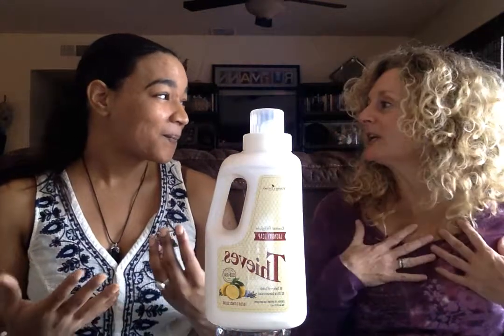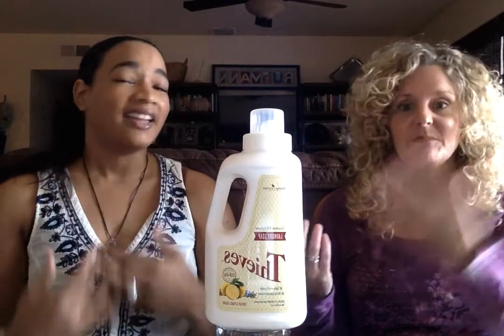My clothes just feel so soft and they have that lemony scent to them. Just knowing that it doesn't have any chemicals, doesn't have anything bad in it, gives me that peace of mind that what I'm using on my clothes is healthy. It's healthy for what you're putting in your body. We always talk about our skin being our biggest organ, and anything that you put on your skin goes automatically into your bloodstream.